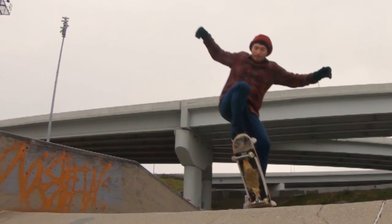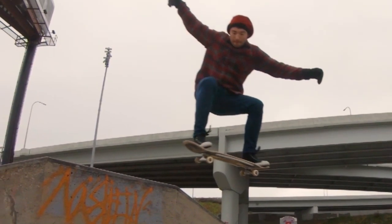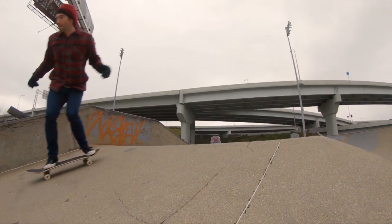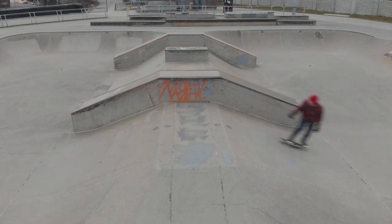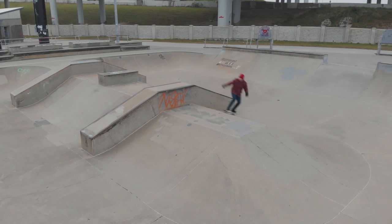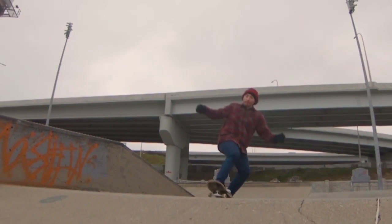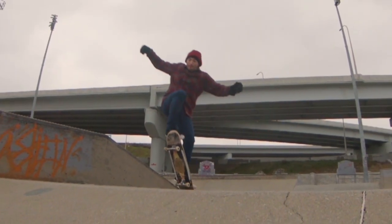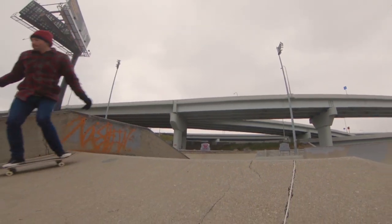Today I'm going to teach you how to ollie over a pyramid. When I was a kid going to the skate park, being able to ollie over the entire pyramid was a big deal — it was a big milestone. A lot of people could ollie up onto the top of the deck or ollie into the ramp, but being able to clear the entire flat was a big deal.